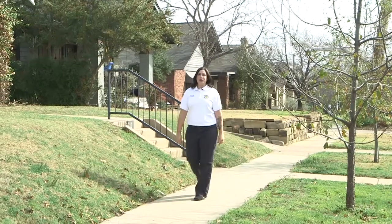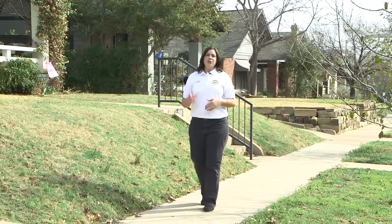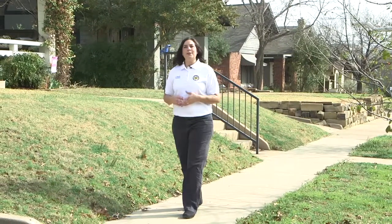Hi, I'm Andrea with the City of Fort Worth Code Compliance Department. Since mosquito season is just around the corner, I wanted to share what you can do around your house to help protect you and your family from mosquito diseases that are in our area.